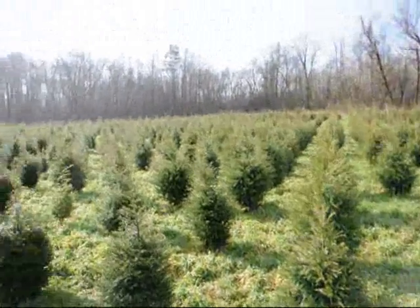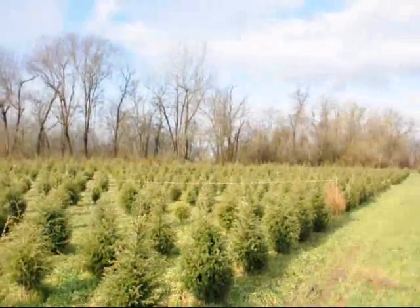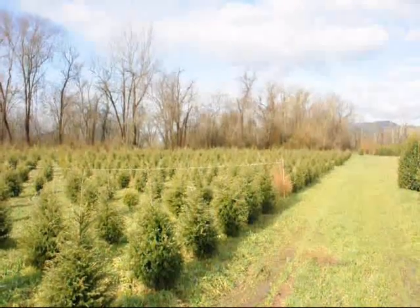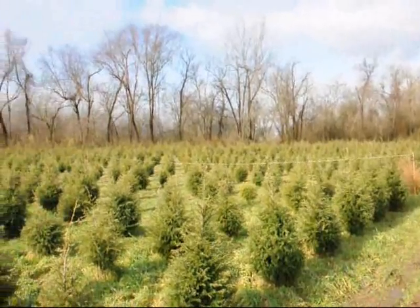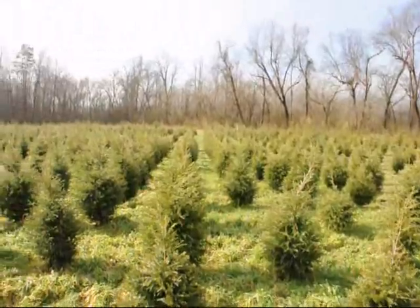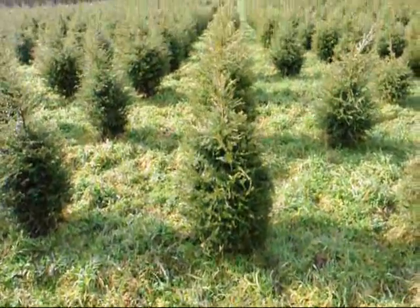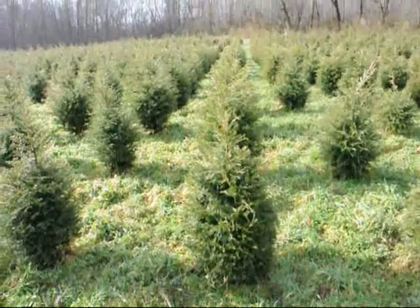We are not going to run out of three-foot hemlocks — it looks like about 2,000 in this field. Just give us a call at 215-651-8329; we can dig a bunch of these for you. They're really nicely trimmed. Give us a call at 215-651-8329.